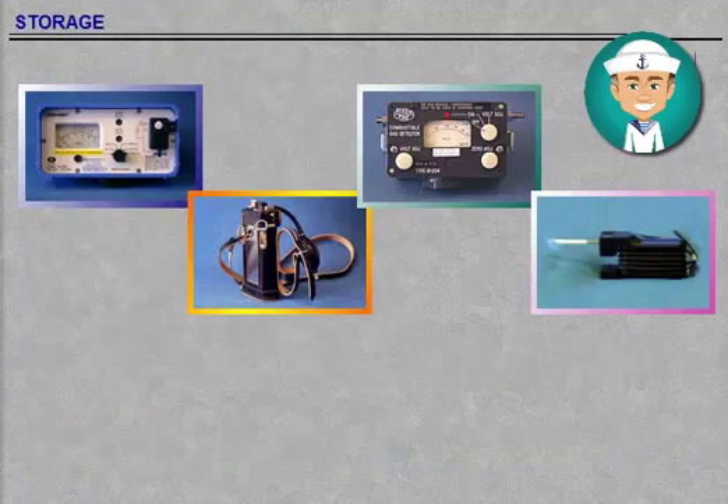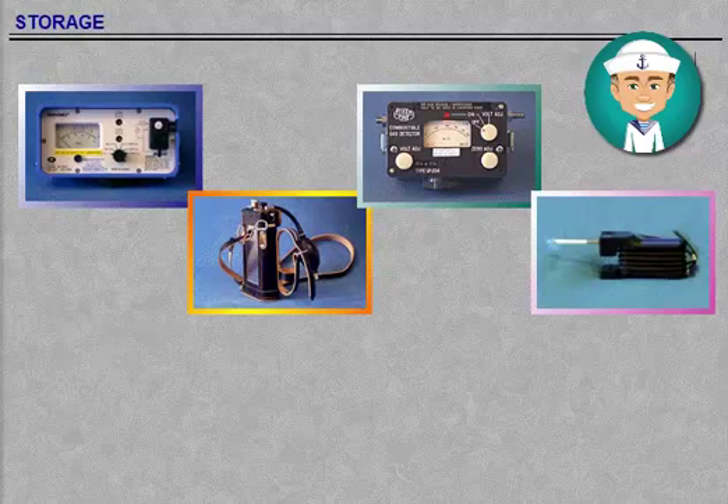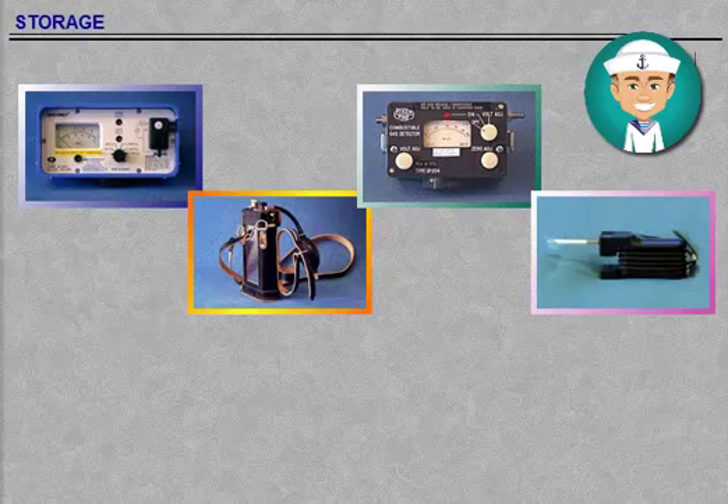Store all the portable indicators in a dry place. Avoid damage to the equipment by protecting it from friction and preventing undesirable movements. Store the batteries in a cool place — for instance, in a refrigerator.